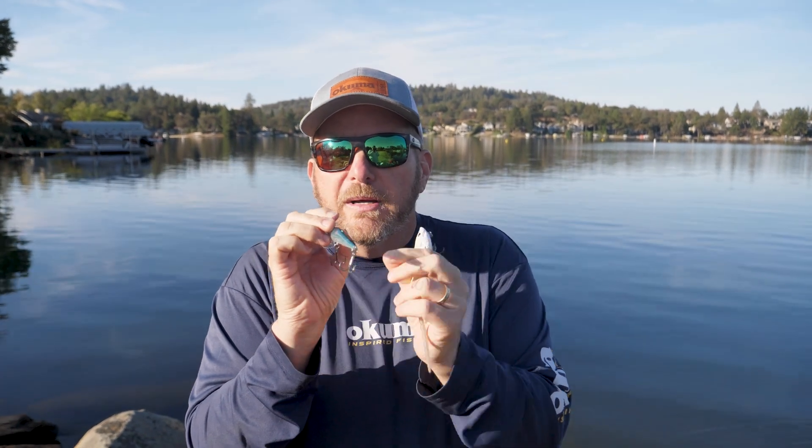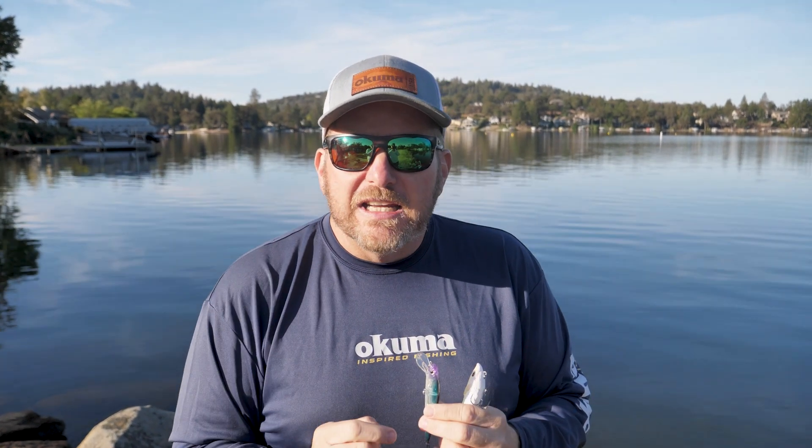Same on the back — make sure your hooks and everything are lined up, that way your bait is just running true. This is the same for most baits, deep diving crankbaits, anything that you're going to tie that's got anything tunable — you can tune it. For more tips and techniques, head over to okumafishingusa.com.